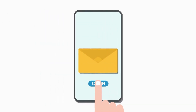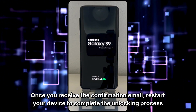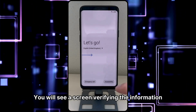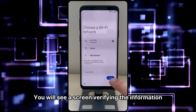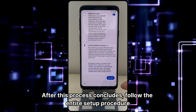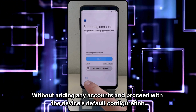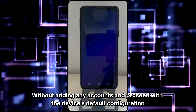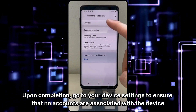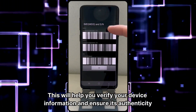Lastly, you will receive a new email confirming that the unlocking process has been completed successfully. Once you receive the confirmation email, restart your device to complete the unlocking process. You will see a screen verifying the information. After this process concludes, follow the entire setup procedure without adding any accounts and proceed with the device's default configuration. Upon completion, go to your device settings to ensure that no accounts are associated with the device. This will help you verify your device information and ensure its authenticity.